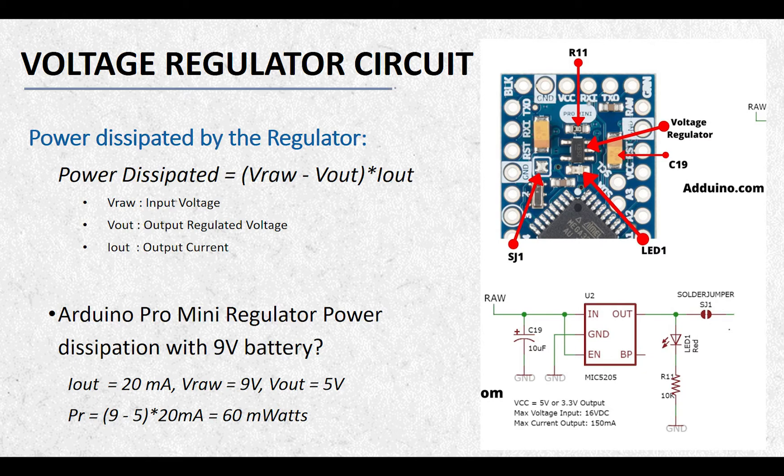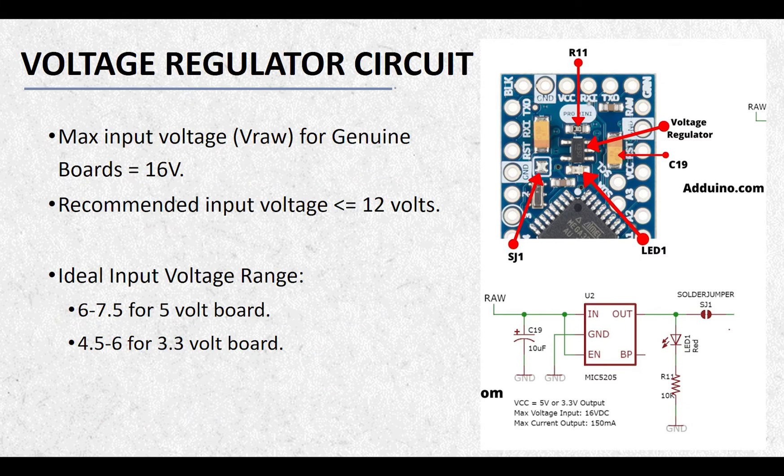You can calculate this power using the formula shown in the slide. Here, VRAW is the voltage at the input, VOUT is the output voltage of the regulator, and IOUT is the output current. The ATmega328P generally consumes around 20mA of current, and if you are using a 9V battery to power the board, the voltage regulator is wasting 60mW of power in the form of heat. The Arduino Pro Mini board from Sparkfun uses the MiC5205 regulator, which should accept input voltage up to 16V. However, I will not recommend applying more than 12V at the RAW pin because the smoothing capacitors in clone boards are usually rated up to 12V, and applying a voltage above 12V will burn and short the smoothing capacitor at the input.